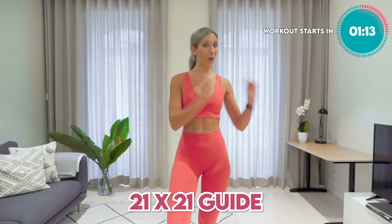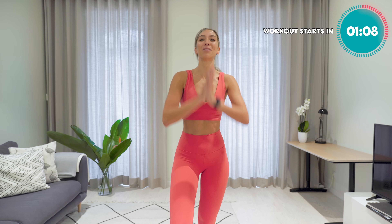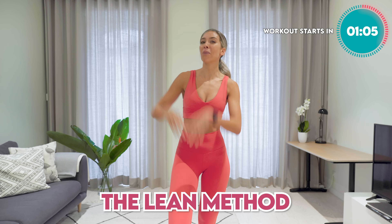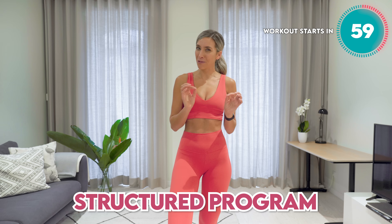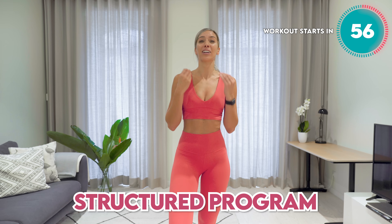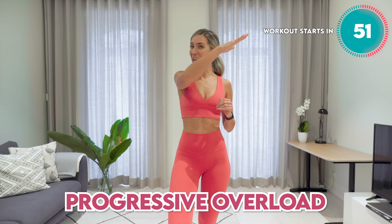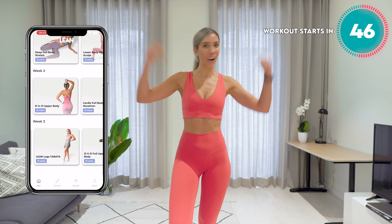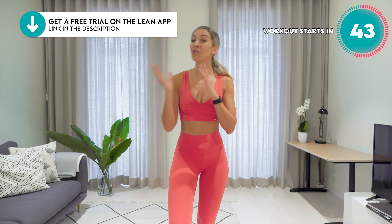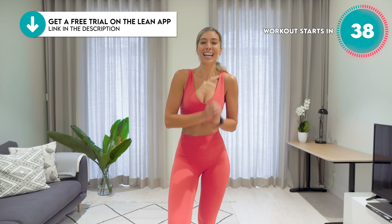This is day one of your 21 day guide — 21 minutes, 21 days. Are you going to join the challenge with me? It is part of the lean methodology. We are combining cardio HIIT with strength training and Pilates. It has a specific workout structure designed to get you feeling amazing, strong and in the best physical shape of your life. The workouts get harder as you work your way through the 21 days. I am giving you day one right here for free — check out the description box, I'm giving you a free trial on the lean app. This is exclusive to you guys here on YouTube.